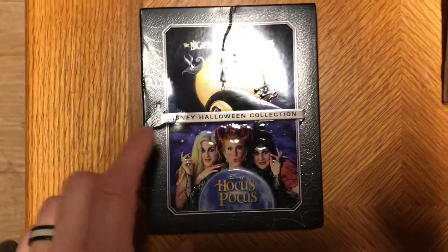What's up everybody, welcome to Man Cave Review. I'm your host Steven Tallemeyers, the one and only. I have the Disney Halloween Collection unboxing — a Disney Movie Club exclusive. I was expecting a little Star Wars movie today, but I got this instead, so I'm happy. Let's go ahead and check this out.